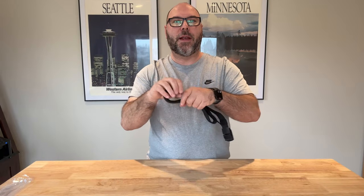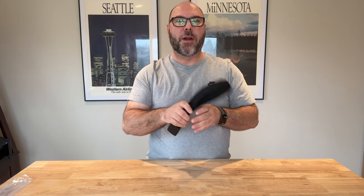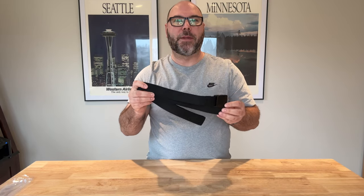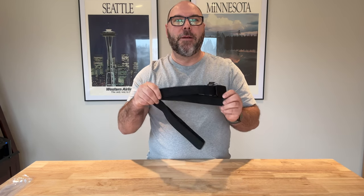There are lots of great uses for this thing — for exercising, working in the yard, it's a great work belt. This is going to be a really nice multi-purpose item that is basically going to be my daily wear belt.